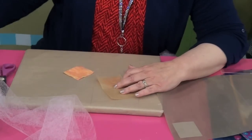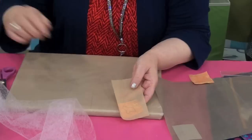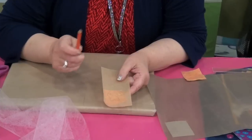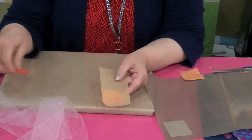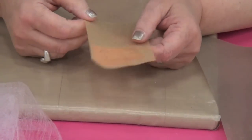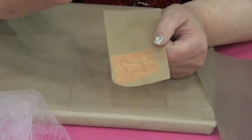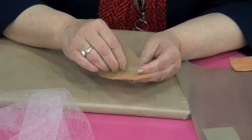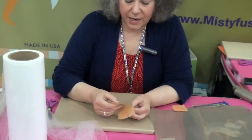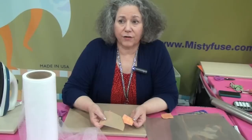Now all I have to do is iron from the parchment side, and now you can see the line. This was a number two pencil, which works with almost every fabric. If I had a dark fabric, I would use a white Prismacolor pencil, or a gold, pink, or yellow — I'd have a couple of alternative pencils. I could leave the paper on, but I don't like to — it's harder on my hand and harder on my scissors. And when you take paper off a shape that's just been cut, you're actually starting a fraying process. So now I don't have to leave the paper on; I can pull it off and the Misty Fuse lifts the design off the paper.